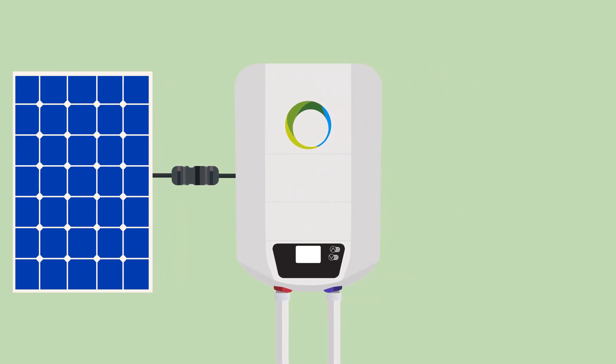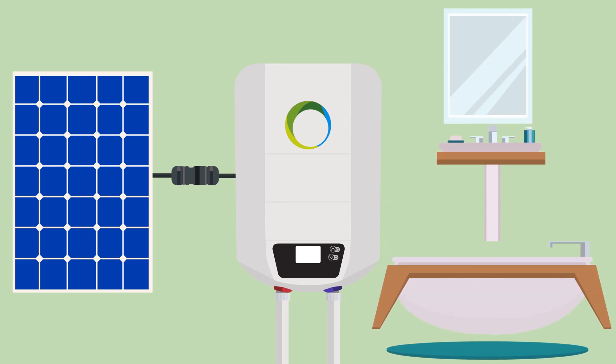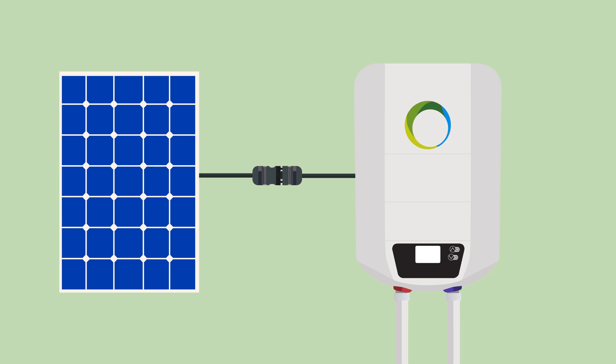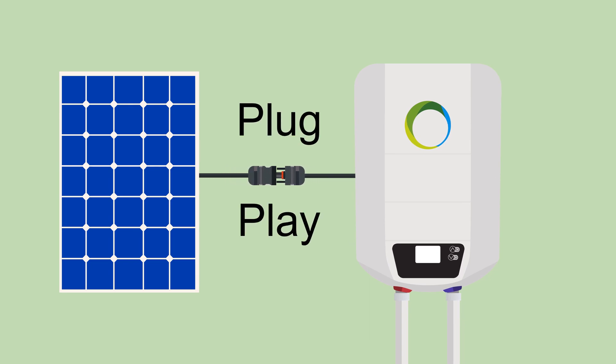This can then be used for bathing or washing hands, for example, and all this without any technical knowledge. No electrician is needed to install the photovoltaic water heater. Simply connect the photovoltaic module to the FOTERMO water heater via a cable, using plug-and-play, and enjoy the hot water.